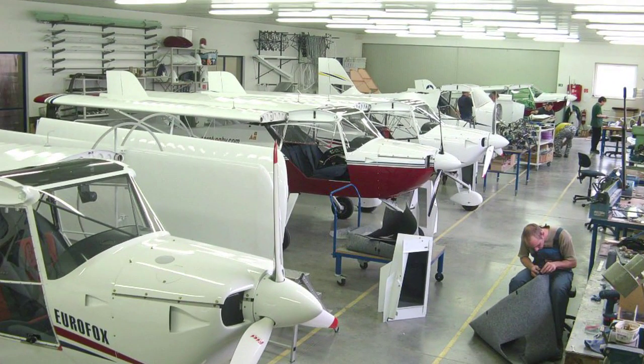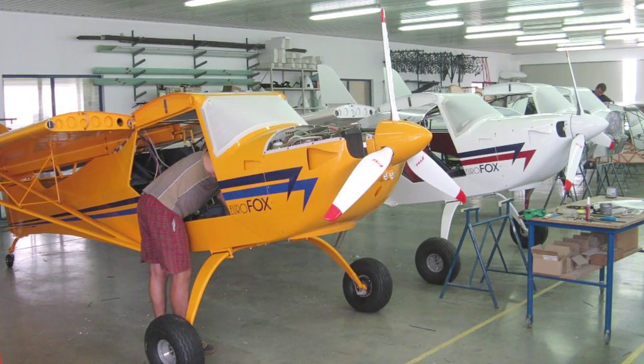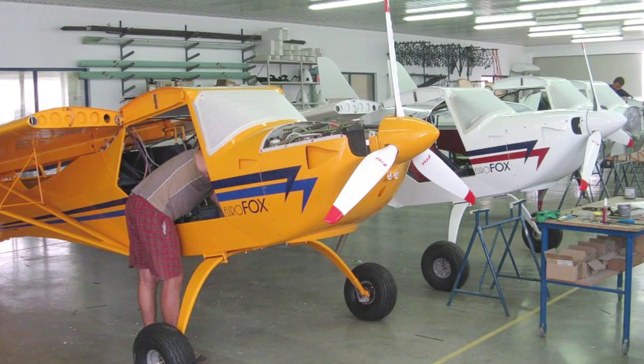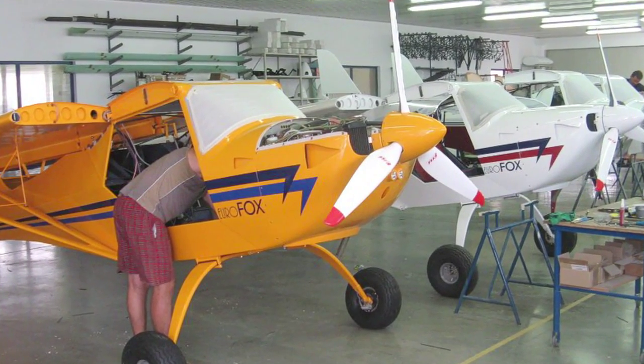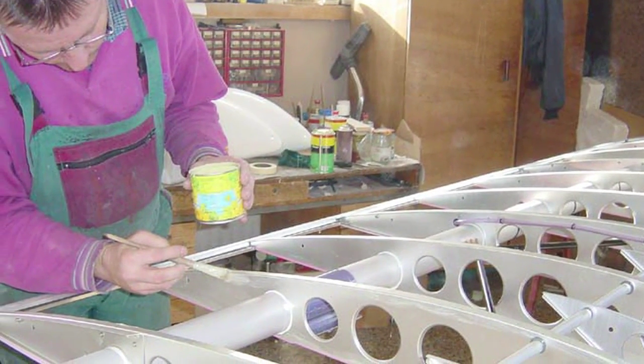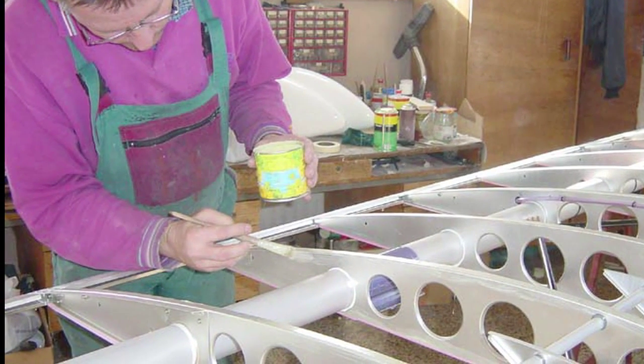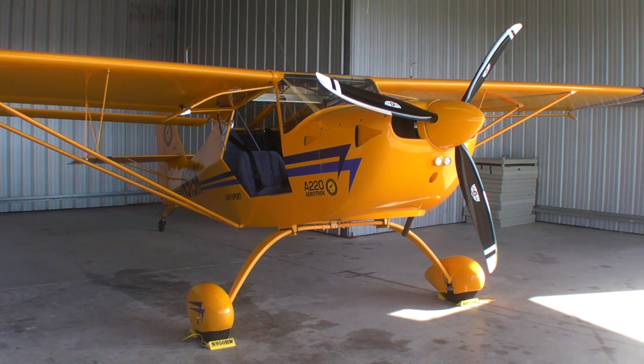The Aerotrek airplanes are made in Slovakia by Aeropro CZ, which has been in business since about 1990. The Aerotreks are essentially the same airplane as the Eurofox, which evolved from an experimental design called the Avid Flyer. It's standard rag-and-tube construction with welded 4130 tubing and poly fiber cover. As LSAs go, these airplanes are very light, with empty weights under 700 pounds.